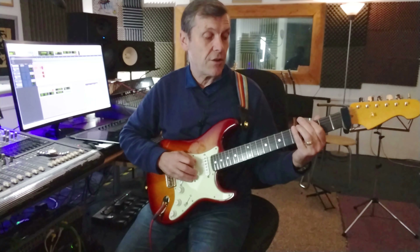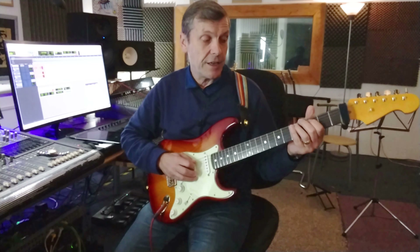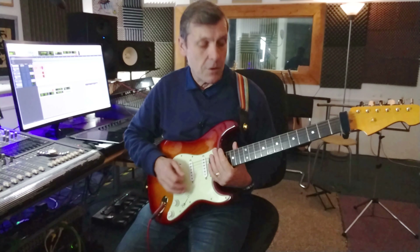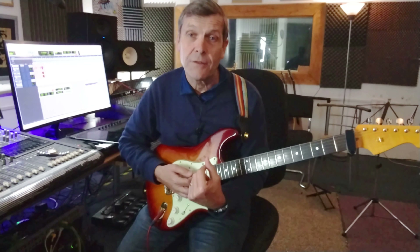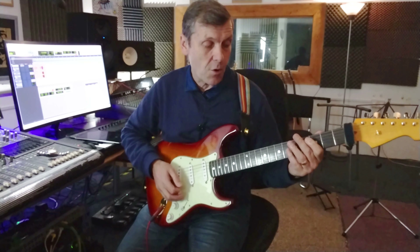So on the sixth string it's three, five. On the fifth string — the A string — it's three, five, seven. If you remember the first pattern and then we go to the second, same pattern — we've just mirrored it an octave lower, really. We can now join those two up together.